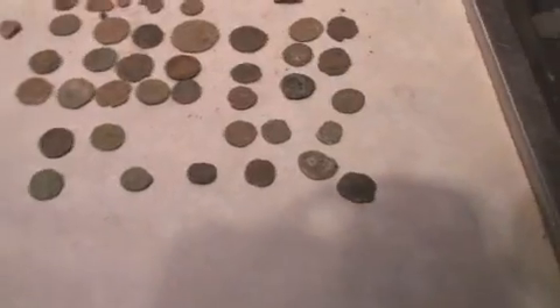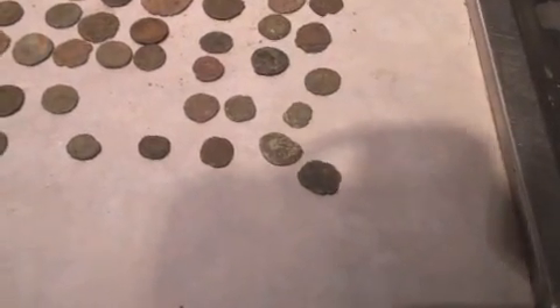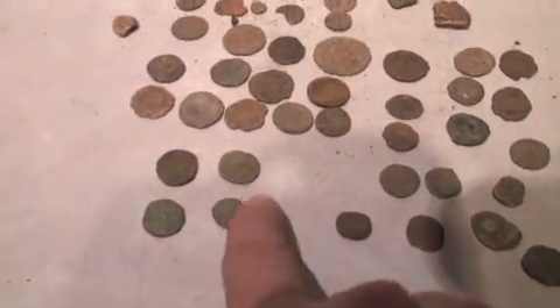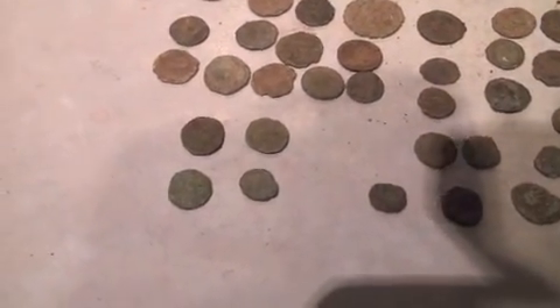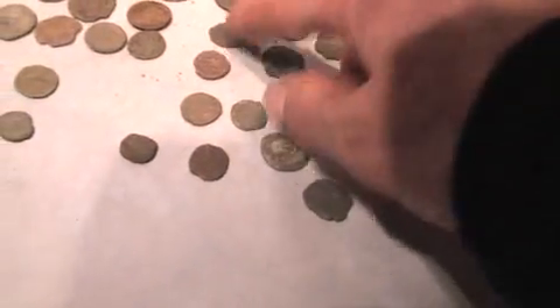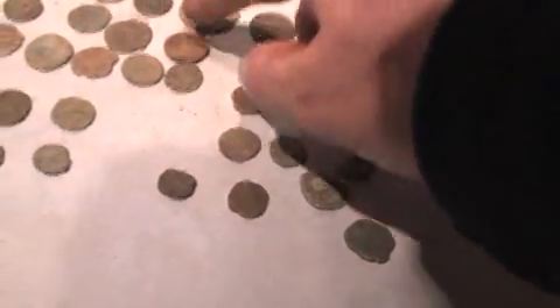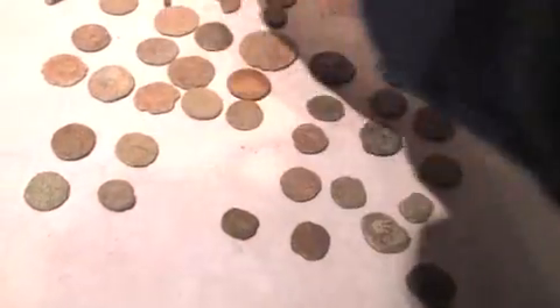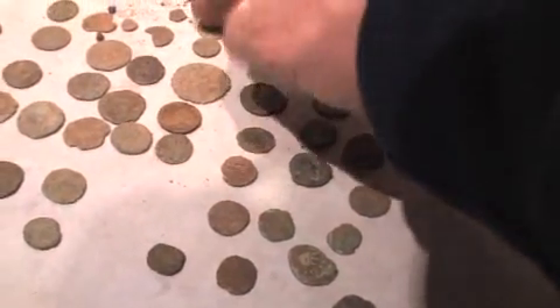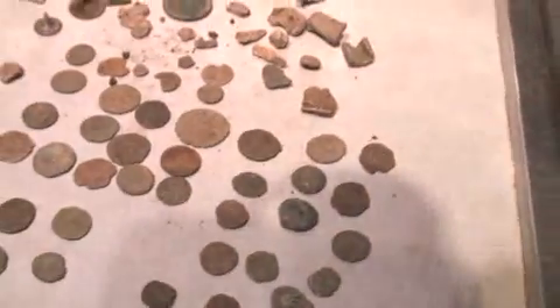I'm back home and here are the actual finds. There are four Celtic coins — I'm pretty sure that one's Celtic as well. I'll clean those up and show you once they're cleaned and perfect. Quite a few Roman — counting them up: 36 Roman coins in total.